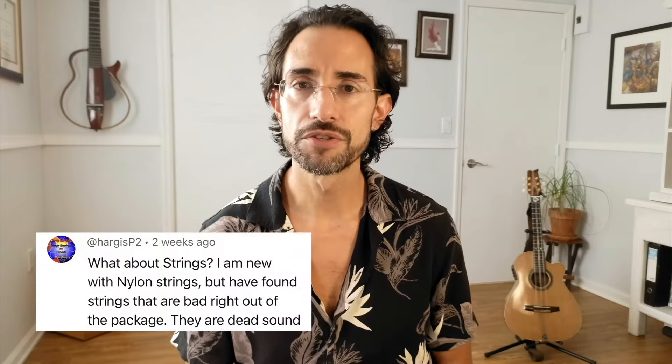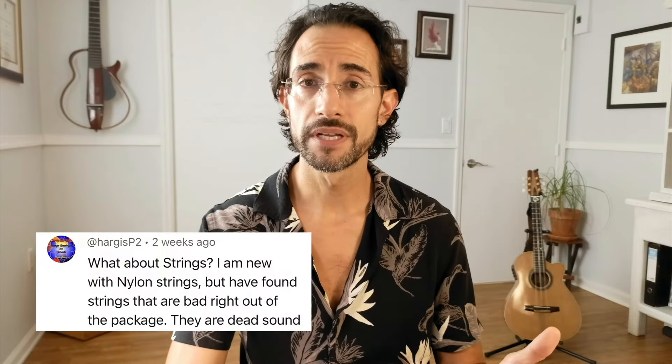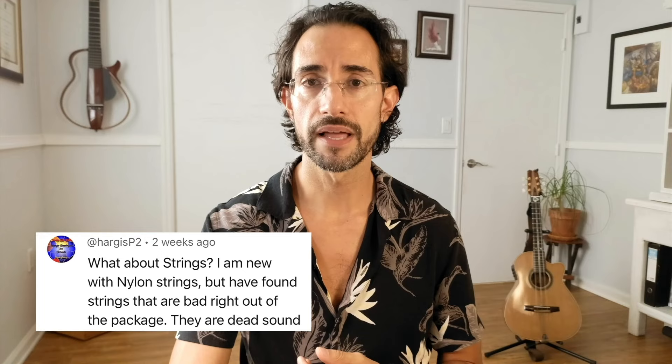The first question is from Hargis P2, who asks: what about strings? Basically, what kind of strings do I like and how long do they last? Let's answer this backwards. As far as how long strings last, it really depends on how much you play and how long you've had the strings on the guitar.